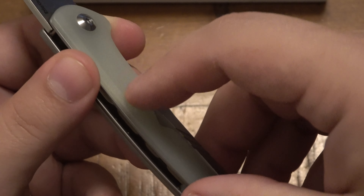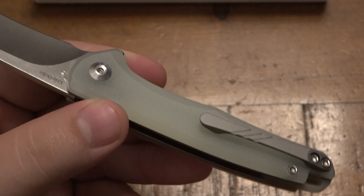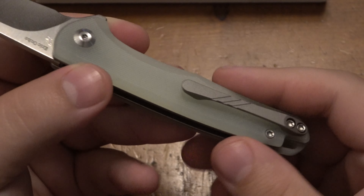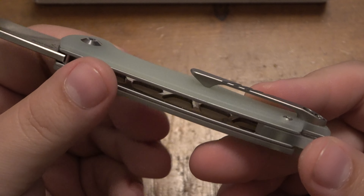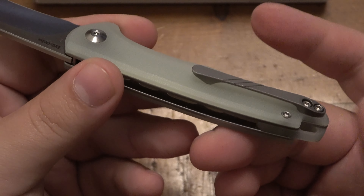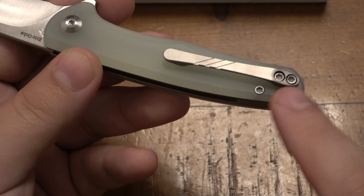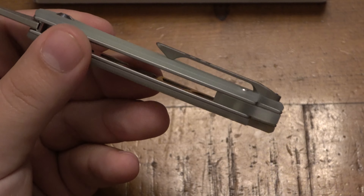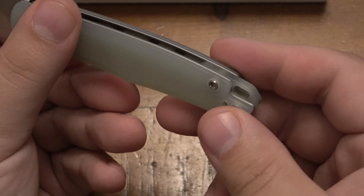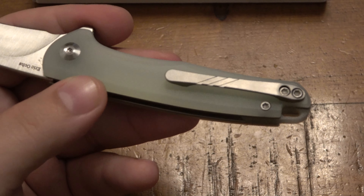The pocket clip on here actually carried very nicely. This is not a new model by any means — I've had this for literally months on and off, testing it and stuff, just finally getting around to doing a video on it. It carried totally fine. The handle scales expose this little spacer in the back, which creates your lanyard hole or lanyard slot if you want to throw a lanyard on there.